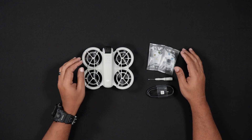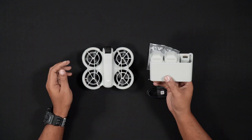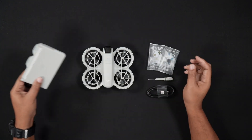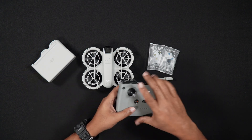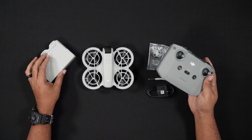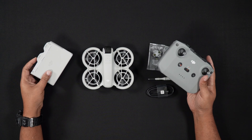The combo comes with the DJI NEO, three batteries, and a charging hub. It also comes with two spare propellers, a screwdriver, and a USB-C charging and data cable. The RCN3 combo comes with everything mentioned in the standard combo, and adds a DJI RCN3 remote controller, which enables you to fly the NEO like a traditional whoop or camera drone.